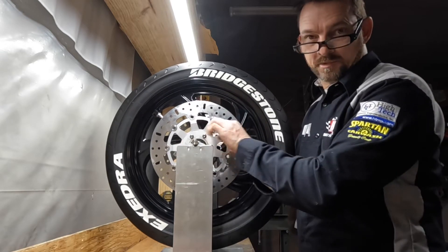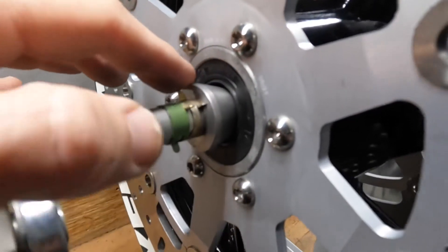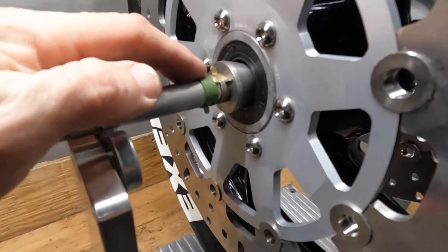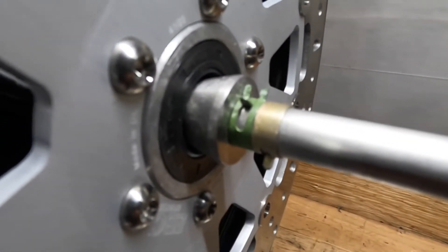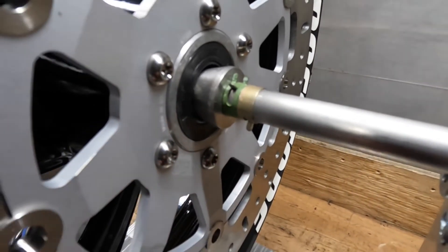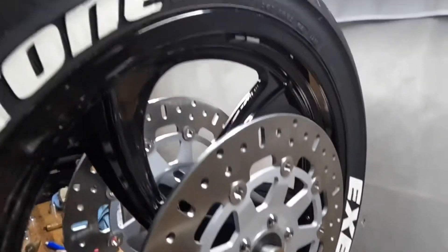I've got tapered cones in here — this is a tapered cone that rides and centers itself in the bearing, and then I've got a couple of clips to help hold it together. Same thing on this side — just a tapered cone with clips holding it together. So the whole wheel is riding on these centers, riding between those centers.